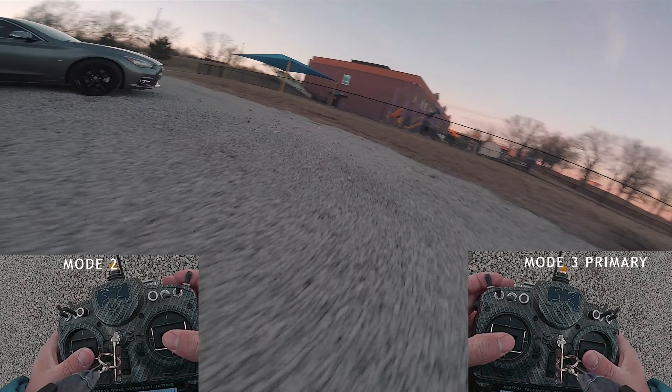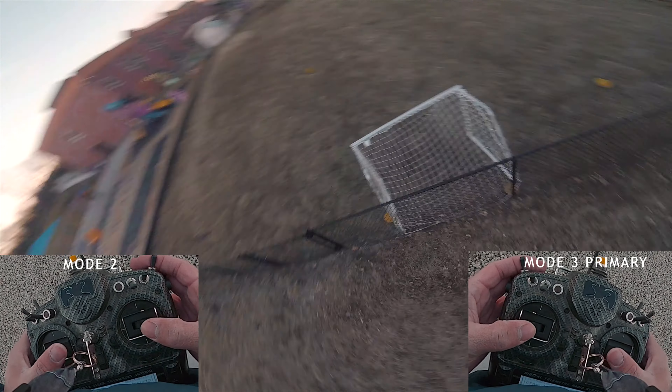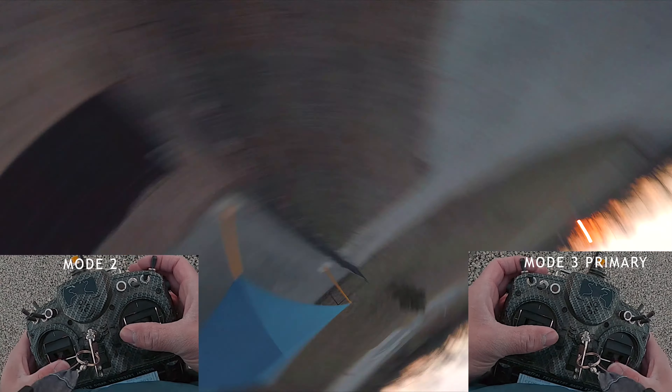So basically what we want to do is a backslide 180 yaw and come back the other way. First, I want to get my backslides down — here we go. That's basically a backslide, and I would add a power loop to that as you practice it.